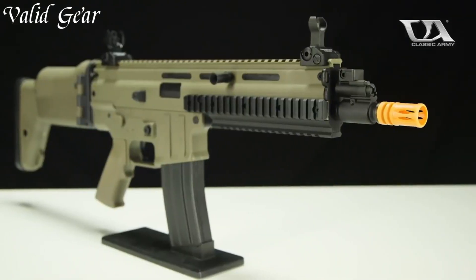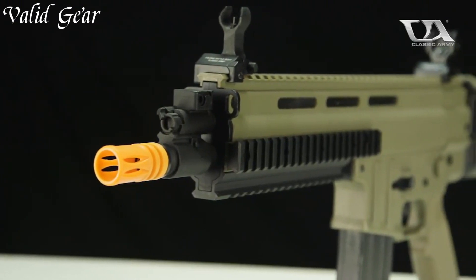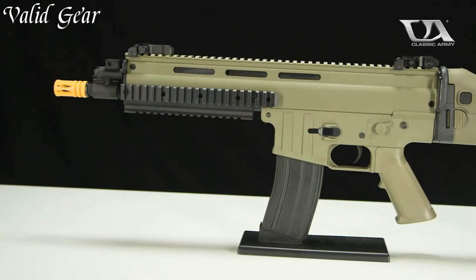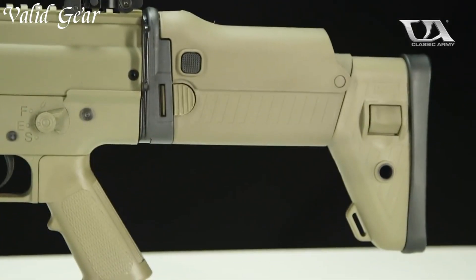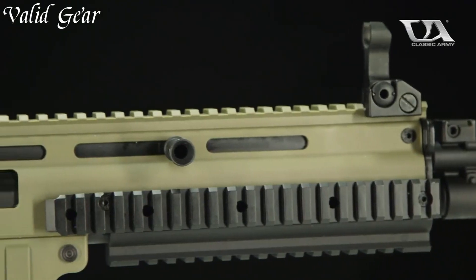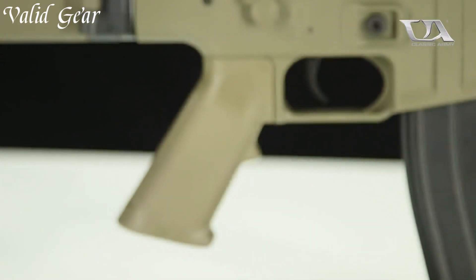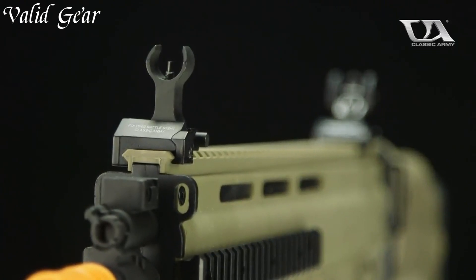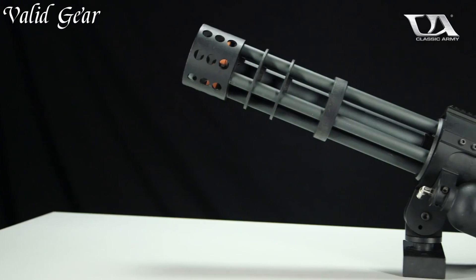With a folding stock and adjustable sights, this automatic electric gun offers adaptability and comfort in the field. The ambidextrous controls and ergonomic grip ensure ease of use and maneuverability, enhancing the overall Airsoft experience. Whether engaging in outdoor skirmishes or close-quarters combat, the Iskermic 22 stands as a reliable and striking Airsoft rifle, delivering both form and function.